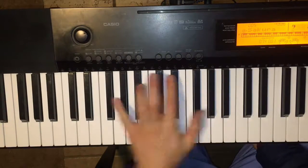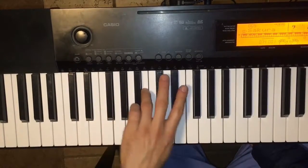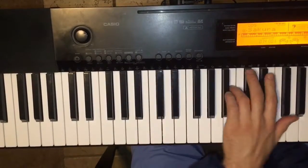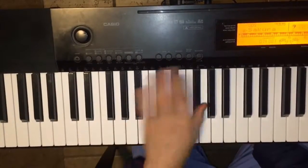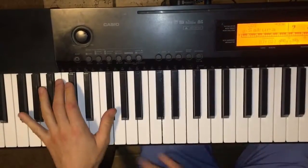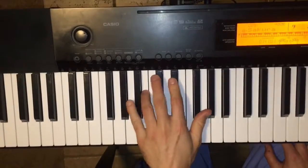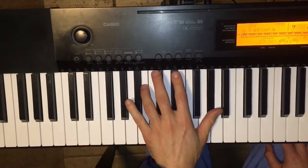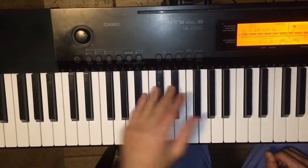So first thing we're going to do is minor. You're going to start out with the octave, and then you're going to cross over. Now you notice I'm adding a little different at the end — the first one I went one way, but then the other one I went differently. You can kind of change up how you want to do that little ending part just to get to the next key.